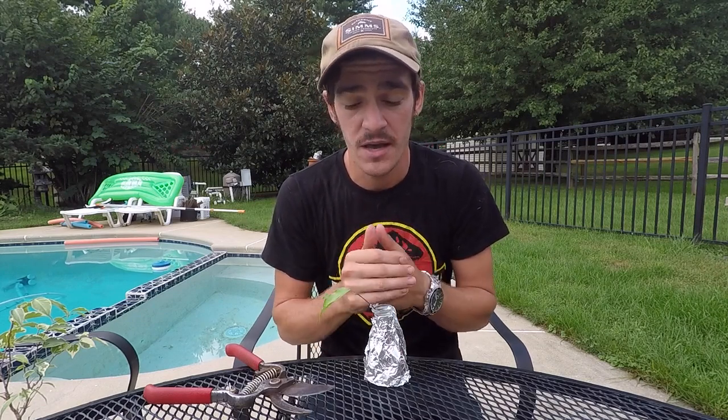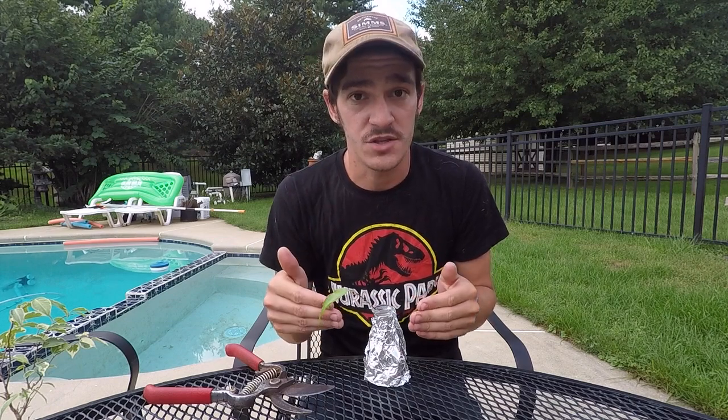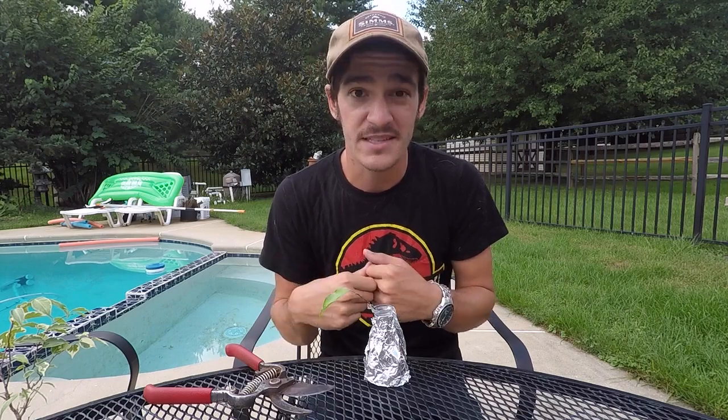If you liked this video, I'm actually going to do another video — if you click off to the side or down below — on different ways to propagate a ficus. Thanks for watching, until next time, keep planting!